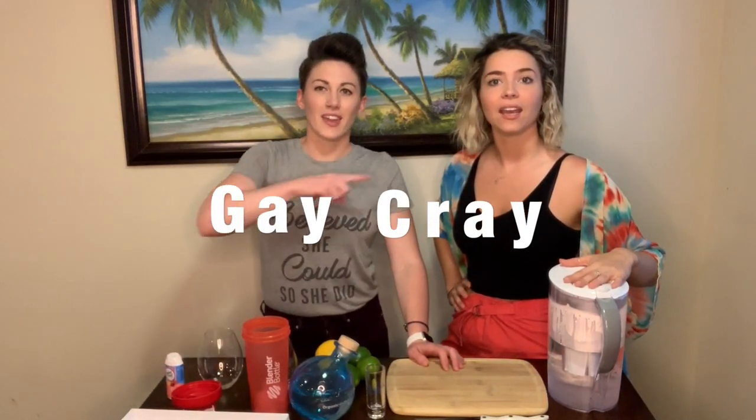Hello! We are the Gay, the Cray, and today we are making cocktails — or in my case, no cocktails.